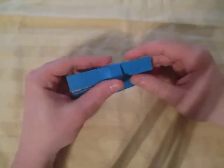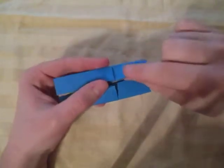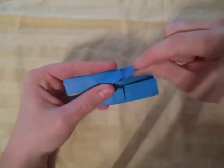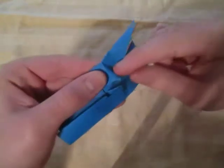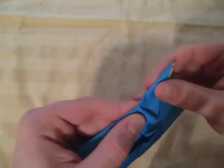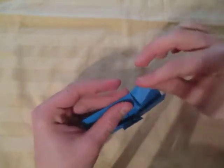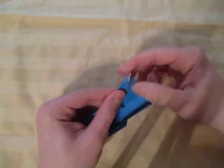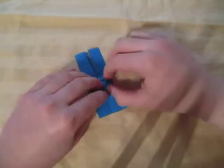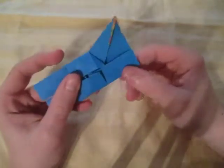Now comes a tricky step. We're going to grab onto this layer right here and pivot it up like this. This is what's happening right here. We're going to make a fold that originates at this point — pivot it up and make that diagonal fold, just like that. That actually wasn't so bad. So that's what it looks like right there.